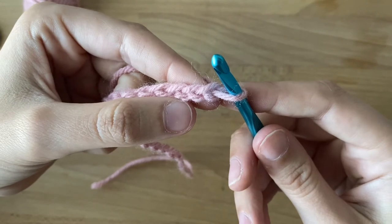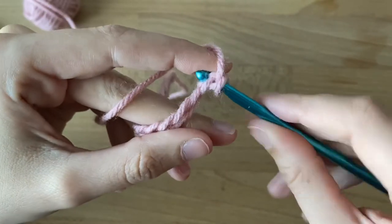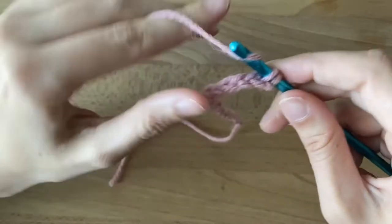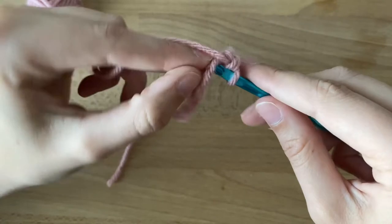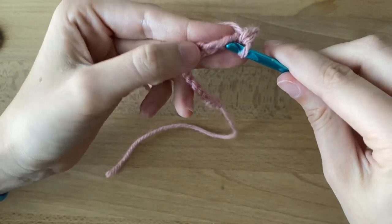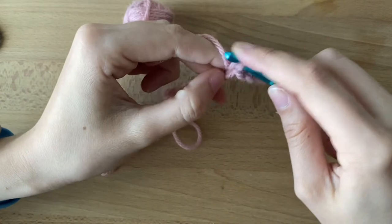For row 1, it says in the second chain from the hook, single crochet 15. So I'm going to insert through both loops and make a single crochet — there's one. We're going to continue that so we have 15. In the next chain spot, there's two, here's a third. You're going to do that till you have 15, and you have like a skinny rectangle, or as I like to say, the perfect possum tail.